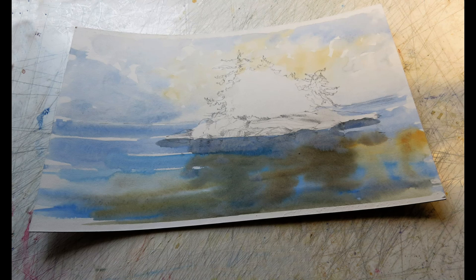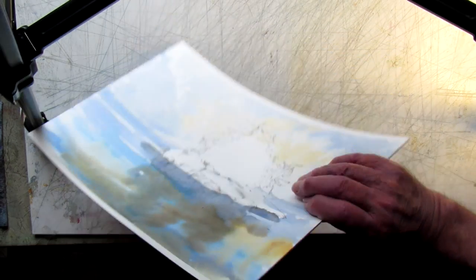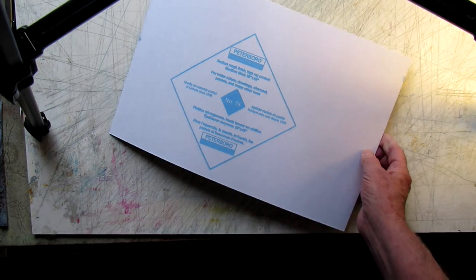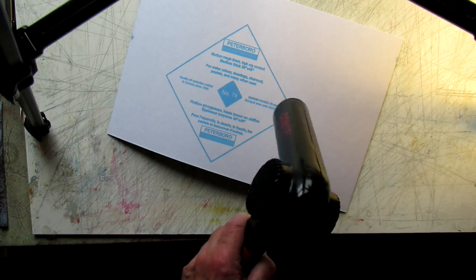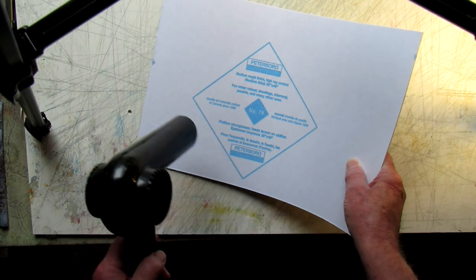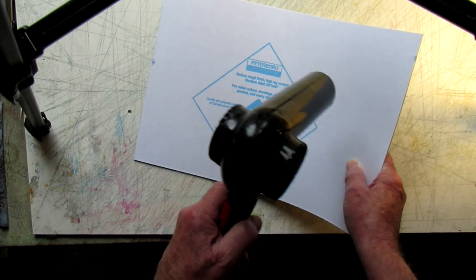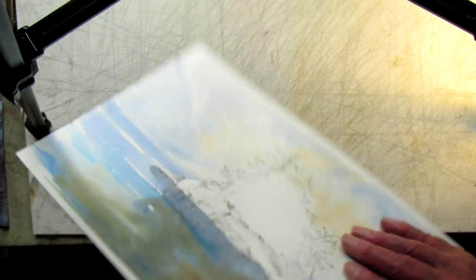You can see in places where the wash has started to dry already. Here's the problem — it begins to curl. So the trick to that is to turn it over, take the hair blower, and dry the back. I bend it a little to try and stretch the surface paper while drying the core to get it to shrink, and it'll flatten out pretty good.